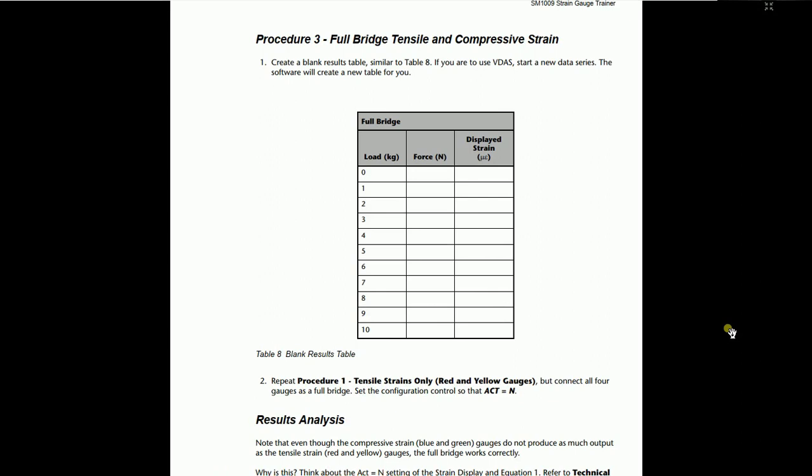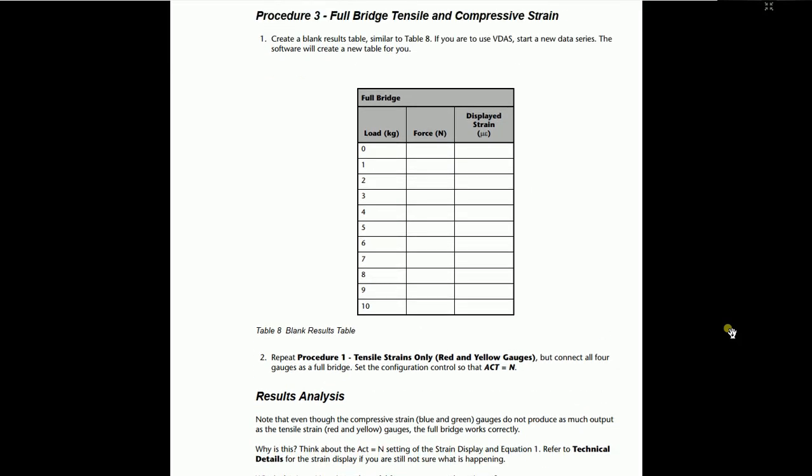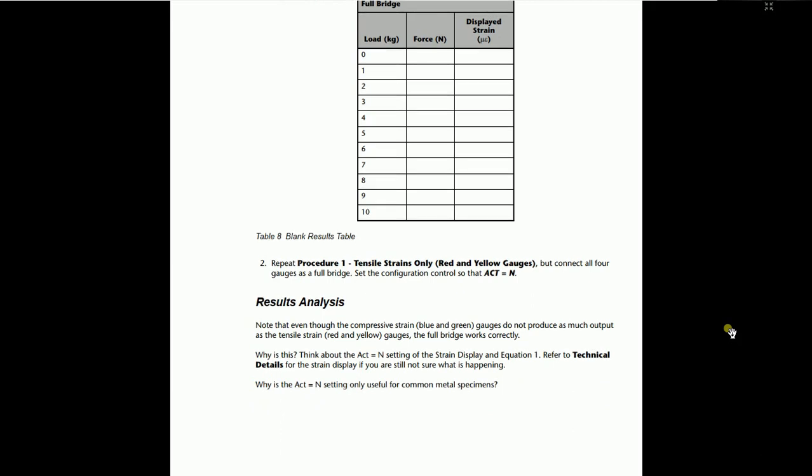In this experiment, set the number of active arms to N using the knob present on the strain gauge display. Note that even though compressive strain gauges do not produce as much output as tensile strain gauges, the full bridge works correctly. You can easily compare all the strain gauges — as you can see, the systems are entirely different but there are some similarities according to the weight applied. Once again, make sure you have set the gauge factor of the respective system; otherwise the readings will be entirely different.